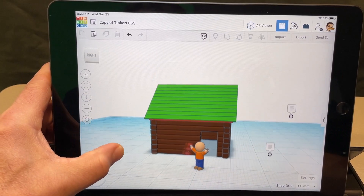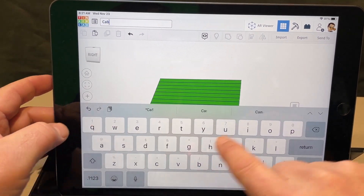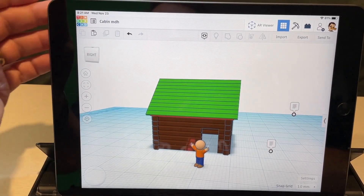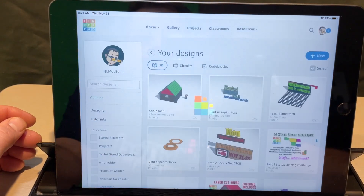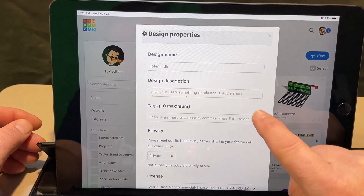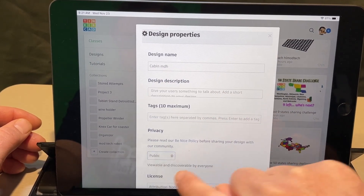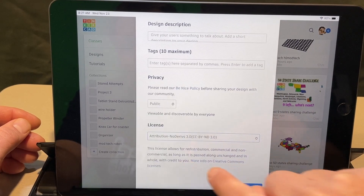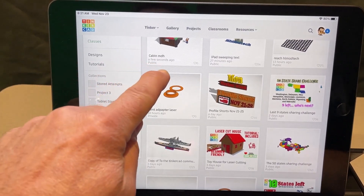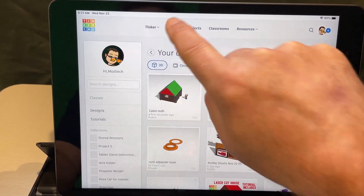After adding all your epic things, don't forget to name your project. Instead of 'Copy of Tinker Logs,' rename it something like 'Cabin' followed by your initials so you know it's yours. To save, go back to Tinkercad, click on your cabin, click the gear, and click Properties. Add a cool name, a fun description, and sweet tags, then set it to Public and hit No Derivatives so others have to follow the tutorial. Hit Save Changes.